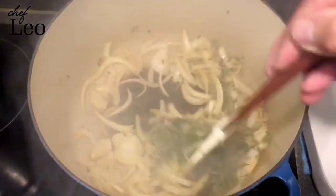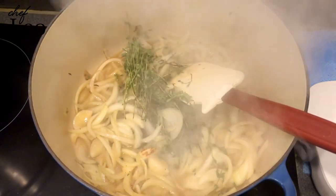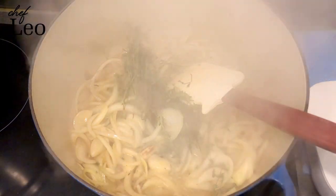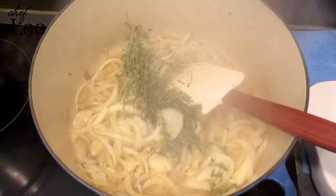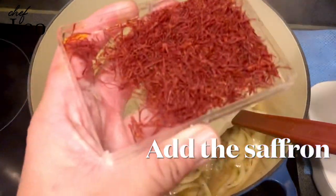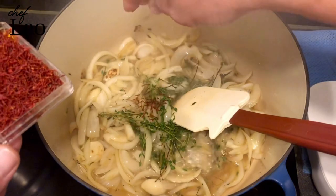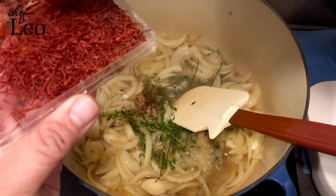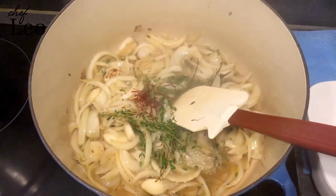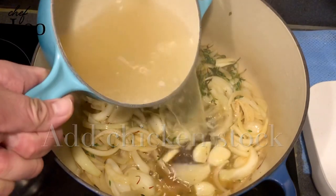Chuck in the thyme and stir it. Don't worry about the bottom — we're going to deglaze it with the white wine. Clear the bottom of the pan like this. Then the saffron — two pins of saffron in. This is going to be a nice flavor, especially if you use good quality saffron.